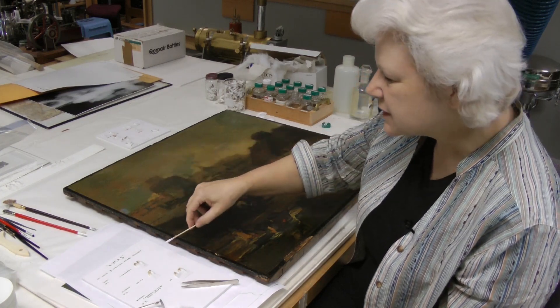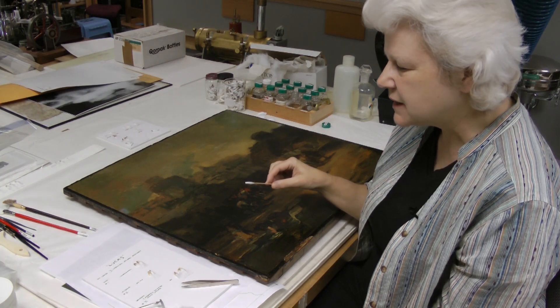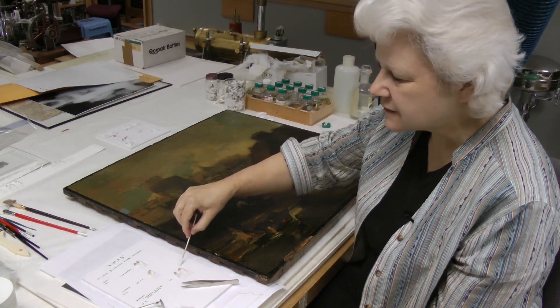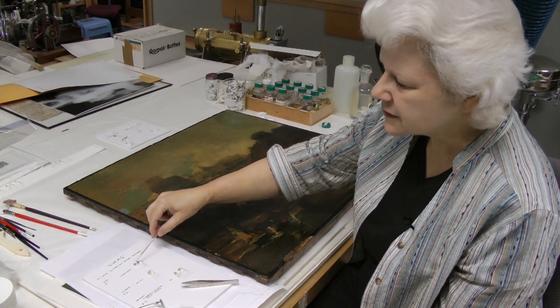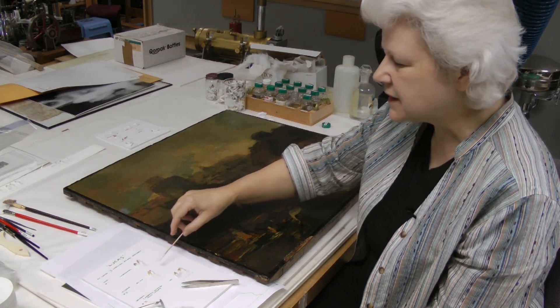What I've been able to do with cleaning tests using mild solvents is to determine that there are at least three distinctive coatings of varnish on top of this painting. The uppermost coating layer contains some soot and dirt — it's darker in color, and that's what you're seeing here.